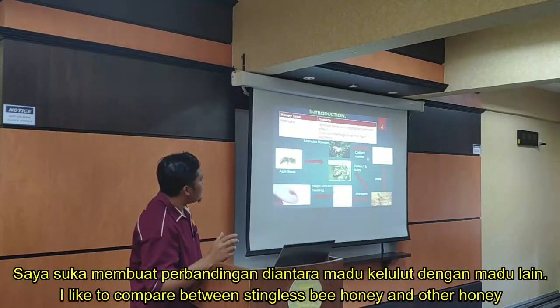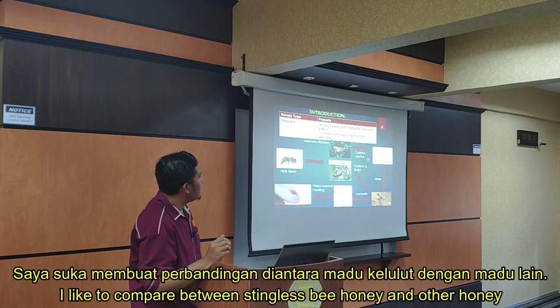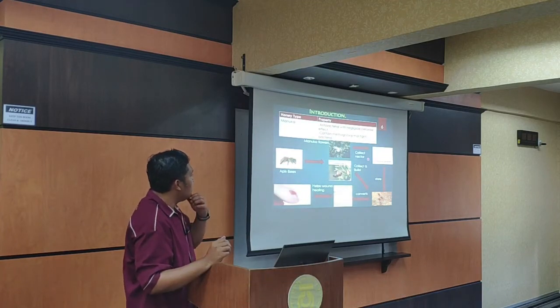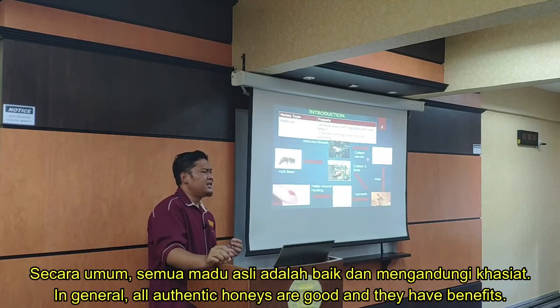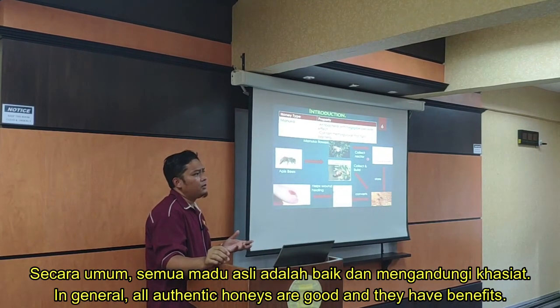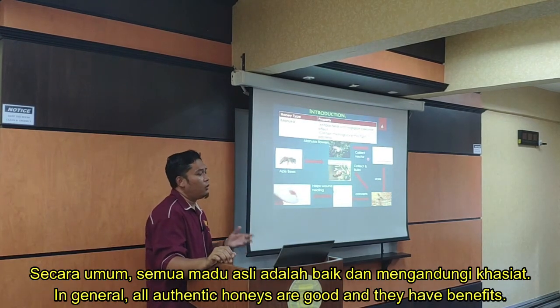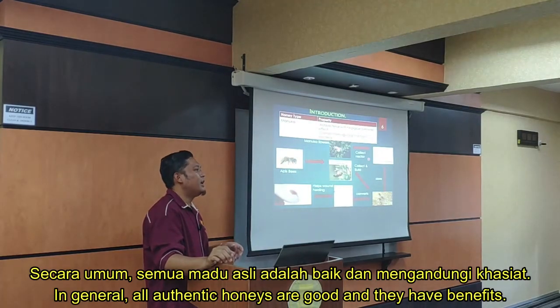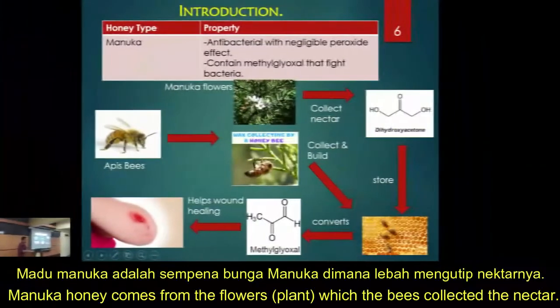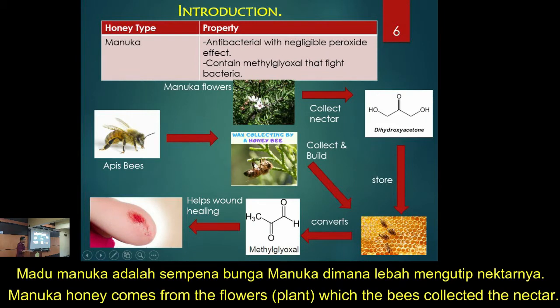I like to compare stingless bee with honey bee. Before I explain further, basically any pure honey or authentic honey, they are all good and have benefits. I like to compare with manuka honey. The name comes not from the bee, but mainly from the flower that they go and pick the nectar.